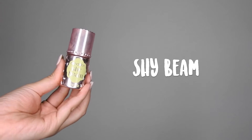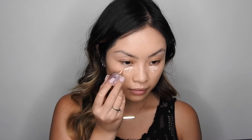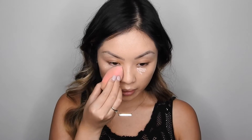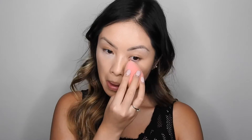To color correct the darkness underneath my eyes, I'm going to go in with Shybeam and I'm just going to add a small amount right in the inner corners and blend it out with my Beauty Blender. I just love this product so much because it's really lightweight, it doesn't crease up, and it really helps brighten underneath the eyes.